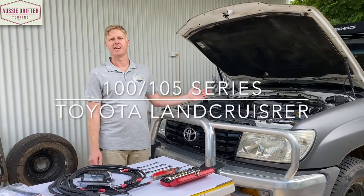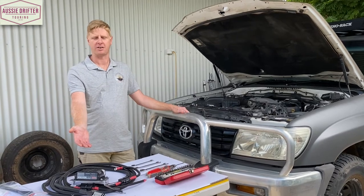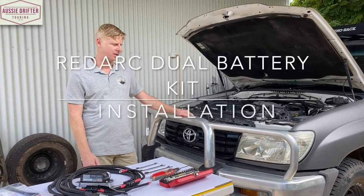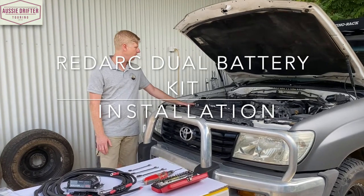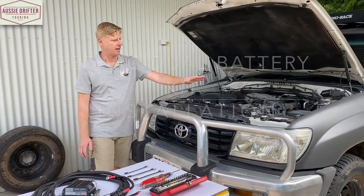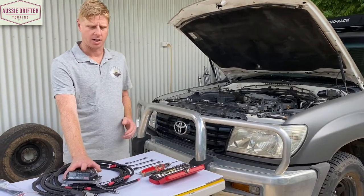We've got a 100 series Land Cruiser in front of us, and we're going to run through the installation of the Redarc dual battery charger kit into this vehicle. You can see we've already installed our secondary battery on the driver's side, and this is our main battery.